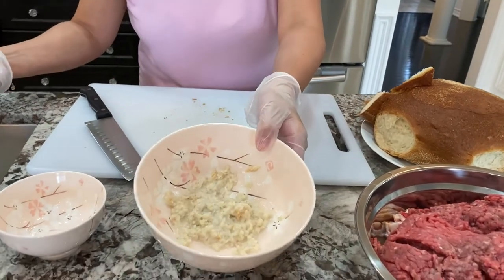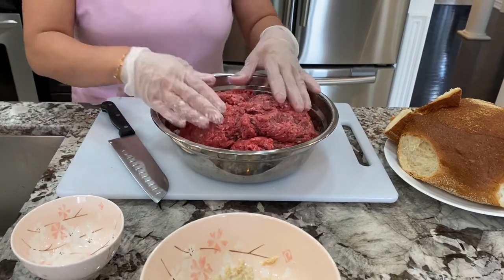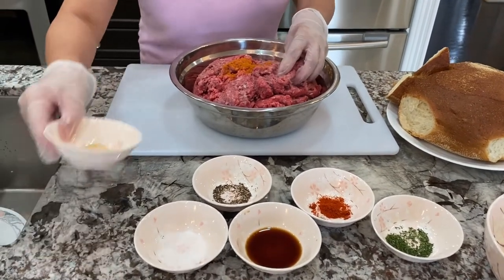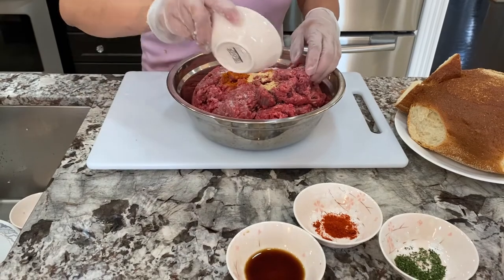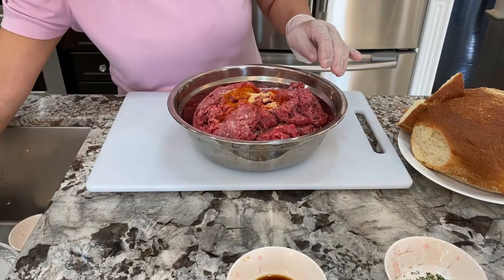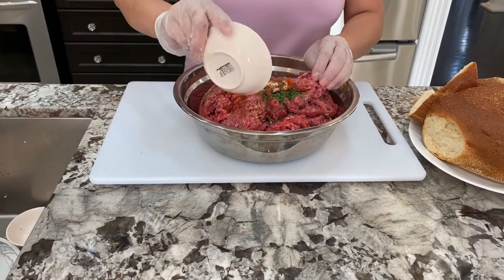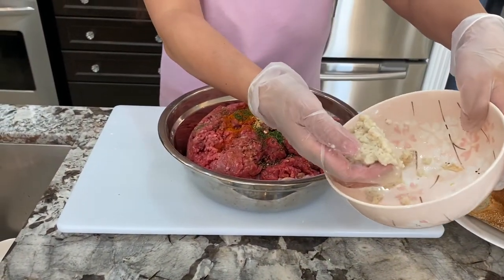I'm going to set that aside and get my mixture, then add in all the other ingredients. We're going to add all the spices: cayenne pepper, garlic powder, salt, black pepper, paprika, dried parsley flakes, and Worcestershire sauce. Then add the bread and milk mixture I made earlier.